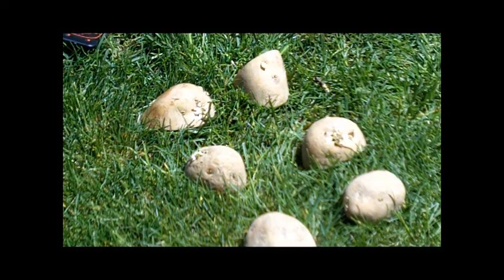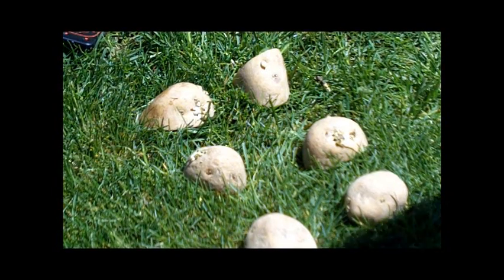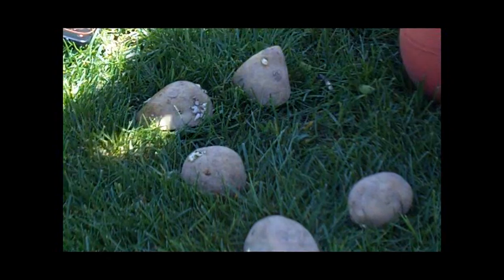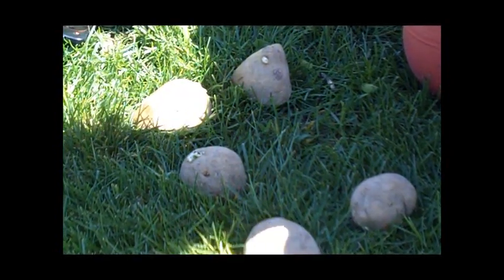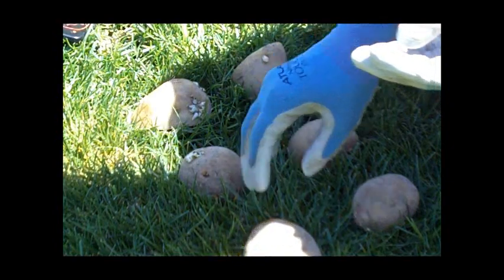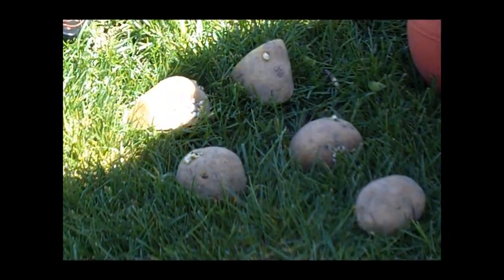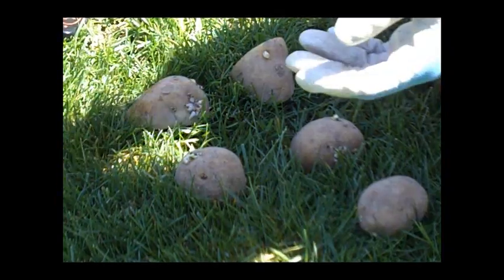When I cut up my potatoes, I make sure that there is a piece of an eye on each section, and that's actually where the plant's going to sprout, so each one of these will be a plant. Now, if my potatoes are small enough, I don't bother cutting them, and I'm going to plant it whole.